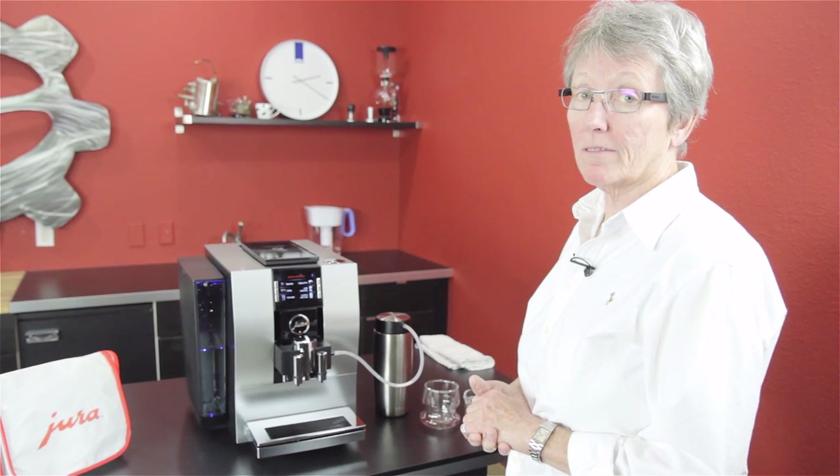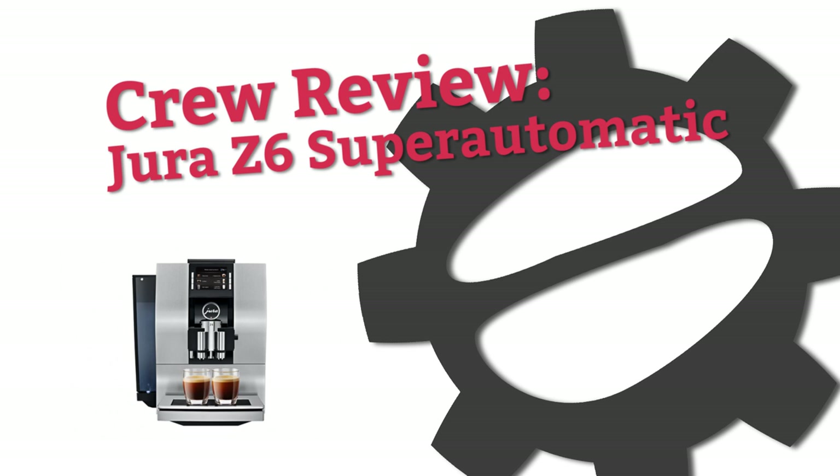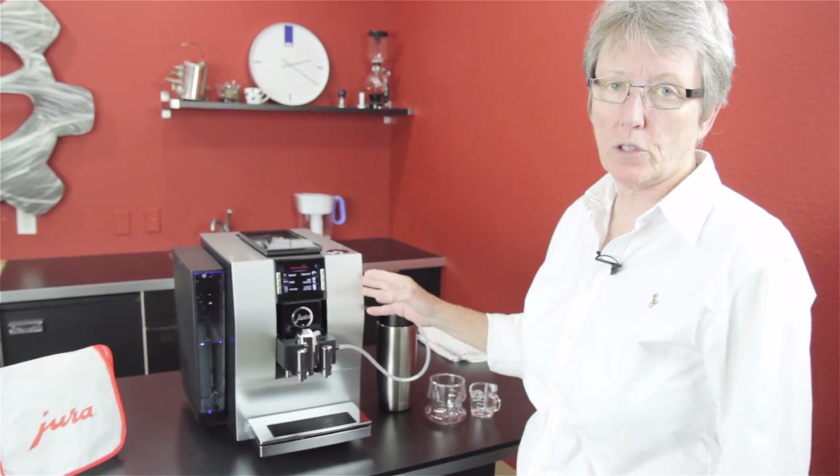Hey folks, it's a career review. What do we got? The Jura Z6. It's Gail from Seattle Coffee here and this is the latest model out by Jura.